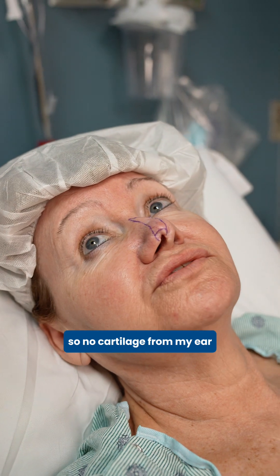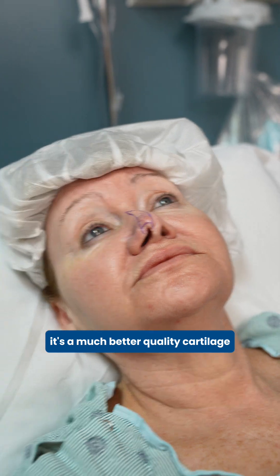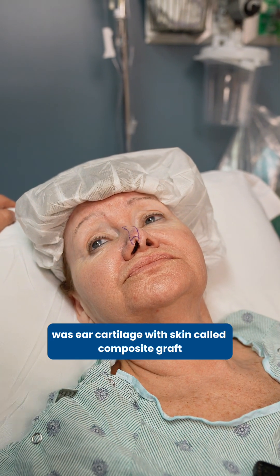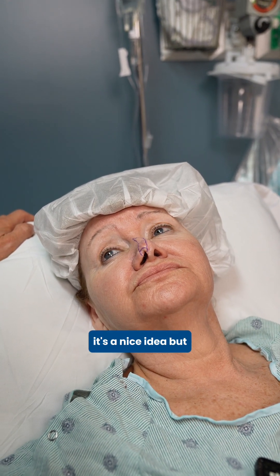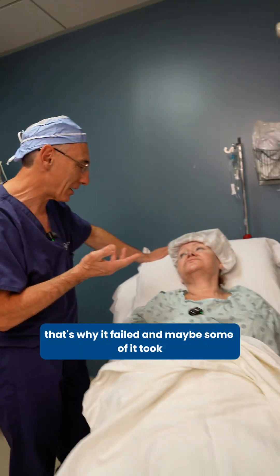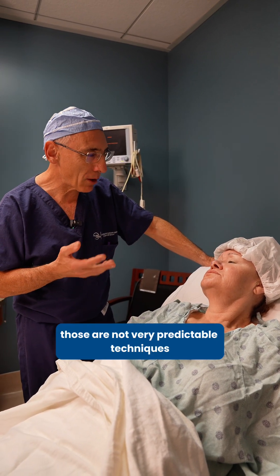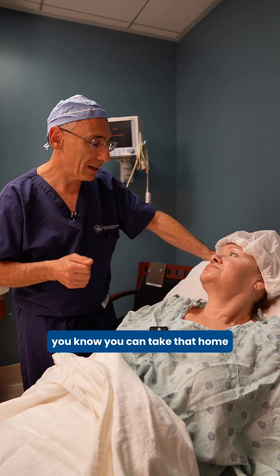No cartilage from my ear? From the nose — it's much better quality cartilage because it's thinner and more rigid. What they used for you for this first revision surgery was ear cartilage with skin, called a composite graft. It's a nice idea, but there's not enough blood supply in that area to support that composite graft. That's why it failed. Maybe some of it took, maybe it got a little bit smaller. But in any case, those are not very predictable techniques. This is predictable, solid.